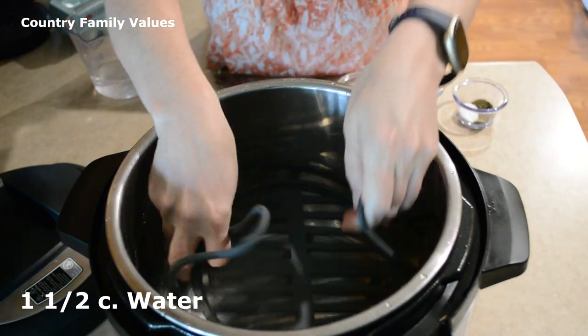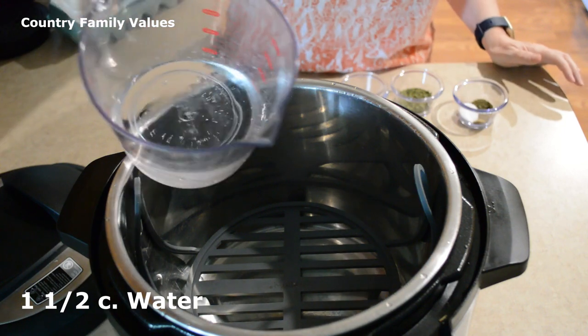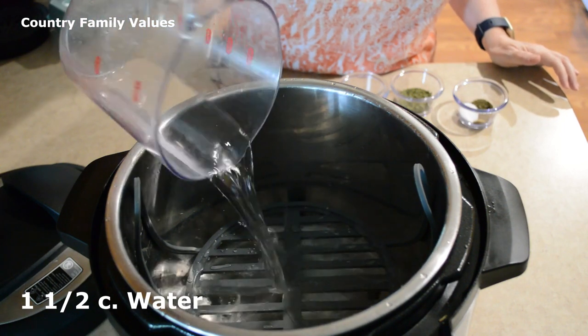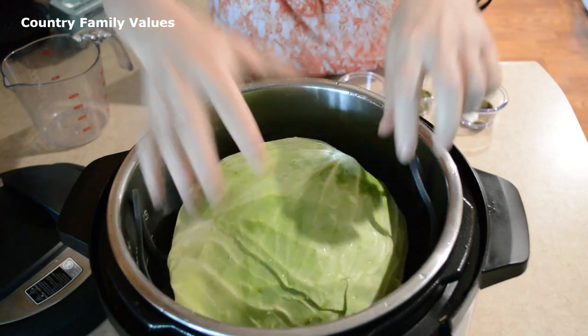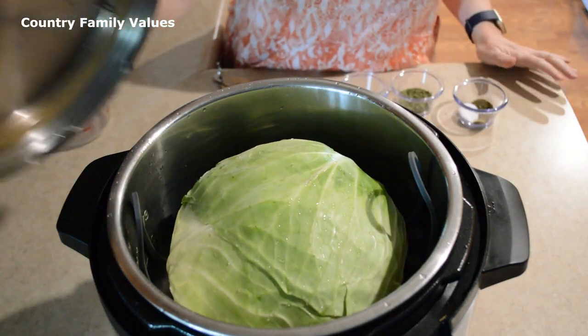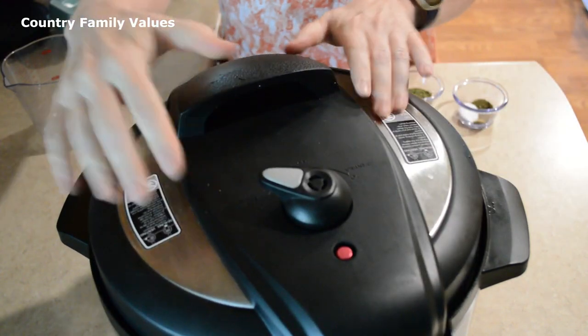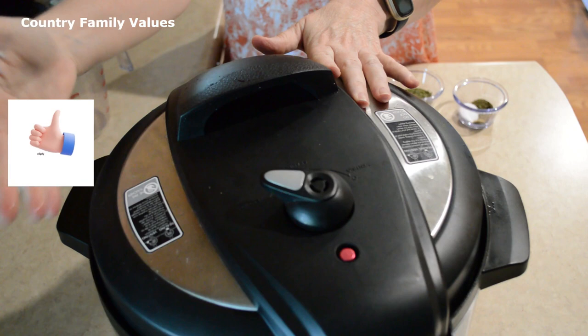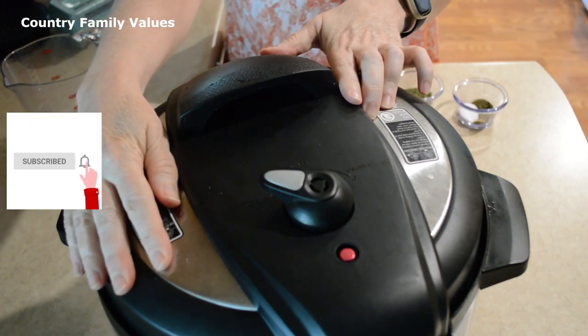The first thing I'm doing is placing a trivet in the bottom and pouring in one and a half cups of water, then placing my cabbage in there. This is an eight quart, just so you know, so it can handle a bigger head of cabbage. You might want to go with a smaller one if you're using a six quart.